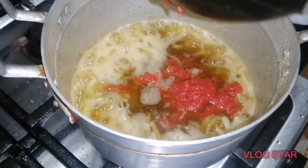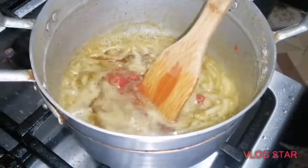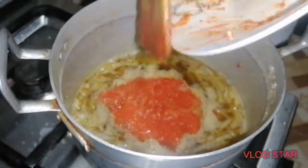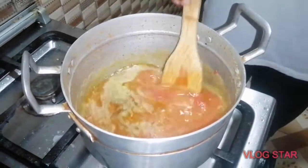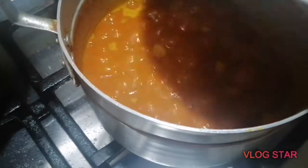After five minutes, add the tomato paste, the blended pepper, and the oyster stock — the water used to boil the oyster. Add it so the tomato paste boils properly, because you don't want a sour taste. Let it boil for about five to ten minutes.